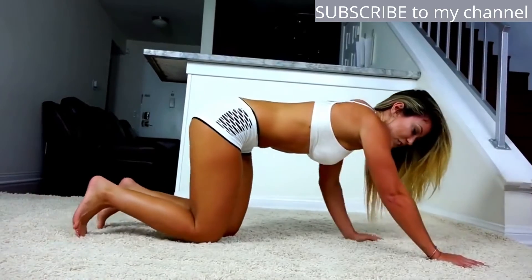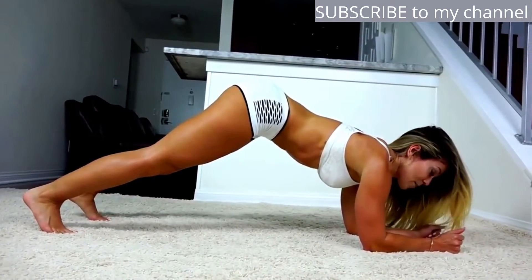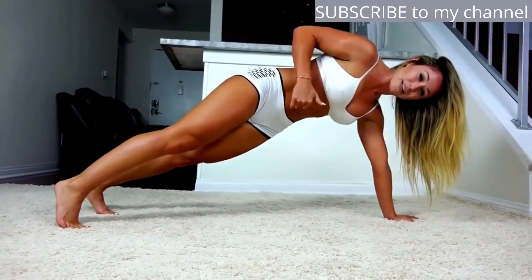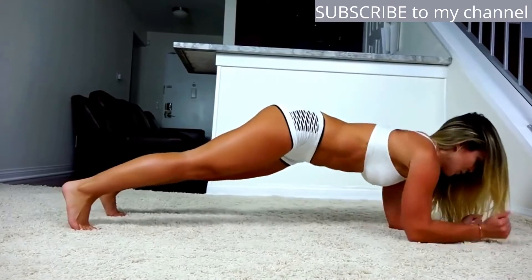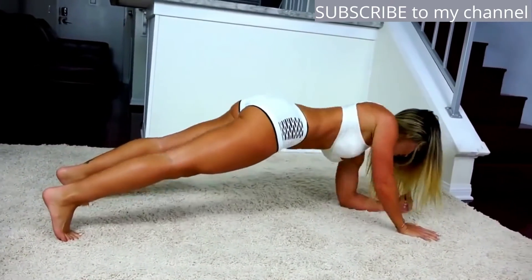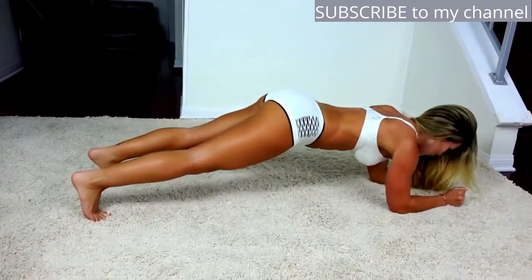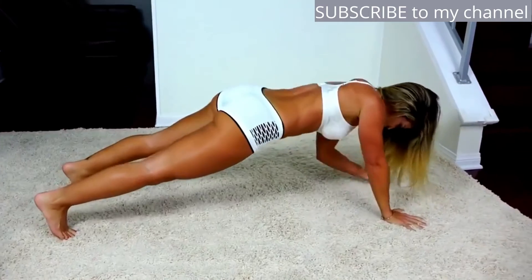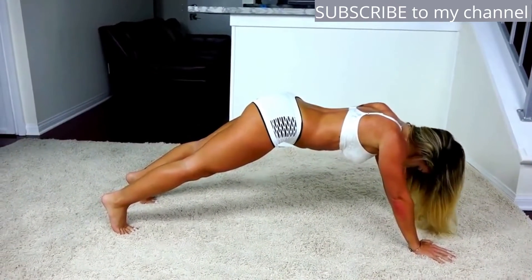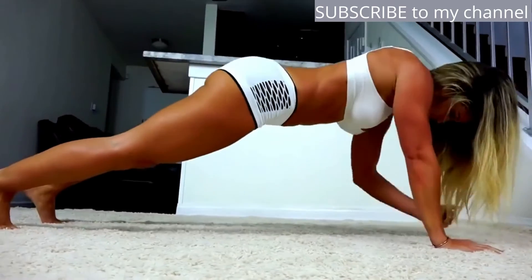Now that we're in this position, you're going to get onto your forearms again and get in a plank, then come up on each hand, alternating hands. Drop it down with the hand you came up with. The whole time, keep your core as tight as possible. Here we go.